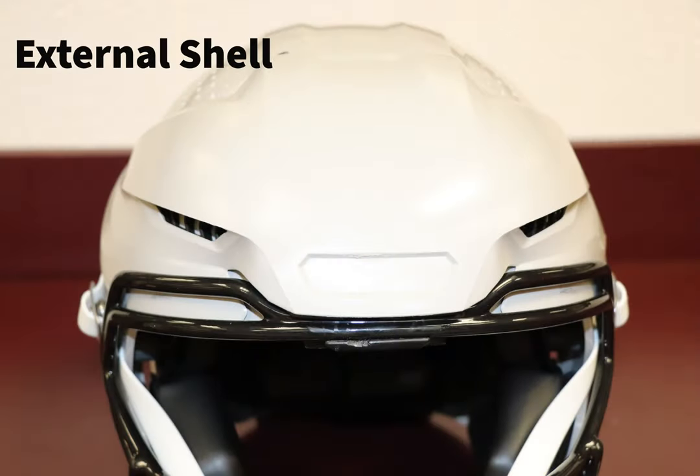The external shell is made of a hard plastic. This part of the helmet is meant to deflect the impact of hits to the head and prevent skull fractures and other serious injuries. The shell is made to be protective, yet light enough to not be too heavy on the head.